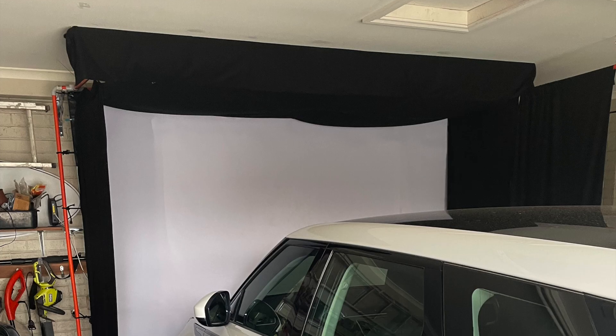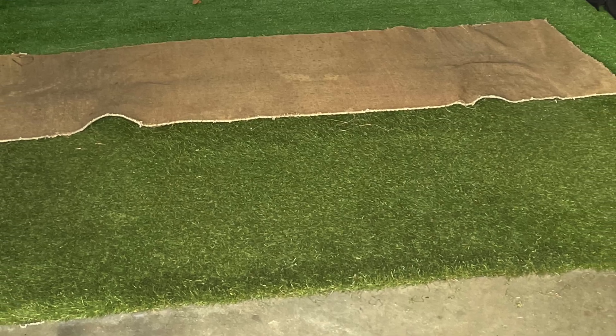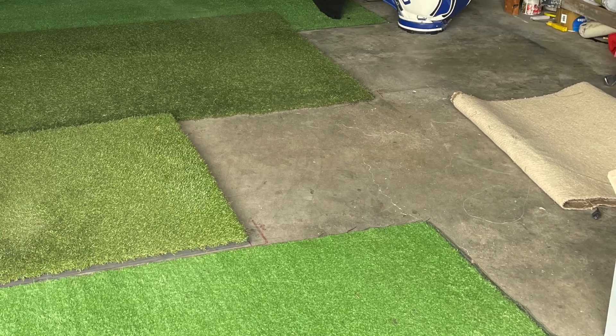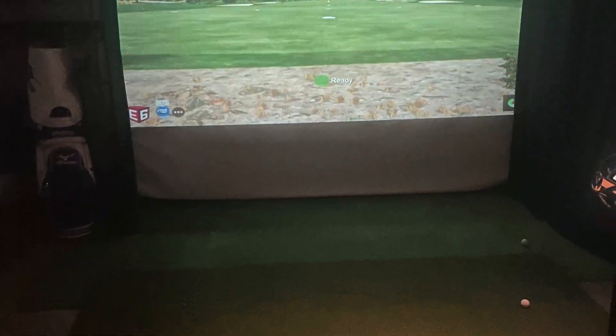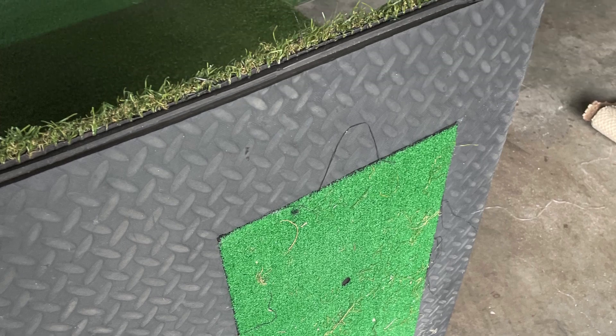Your sim setup is in your garage and you have to move your car in and out, so your setup is very much a temporary one. The screen is permanent - all the grass matting is permanent except for my hitting mat, which I move out of the way. It takes me about a minute once I've got the cars out. I have to take my wife's car out as well, just in case. I haven't hit anything yet, but you never know.